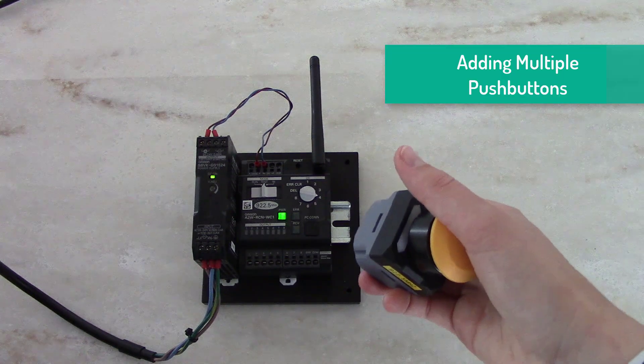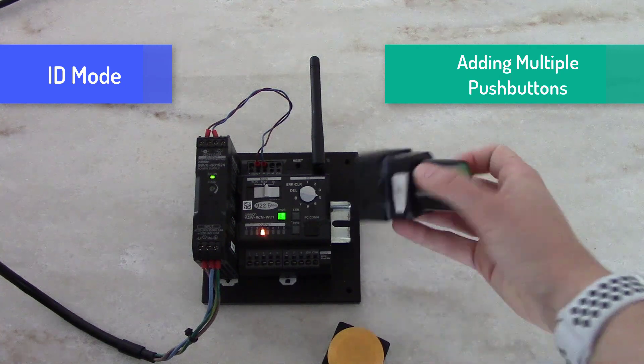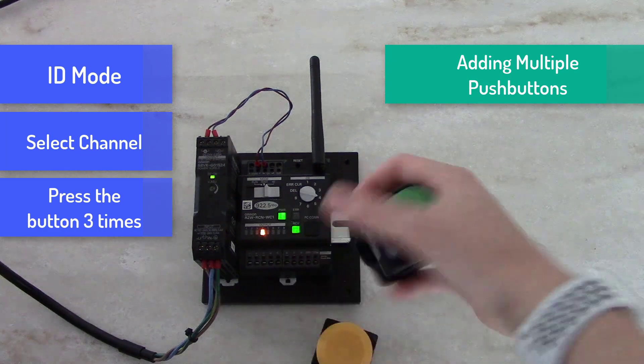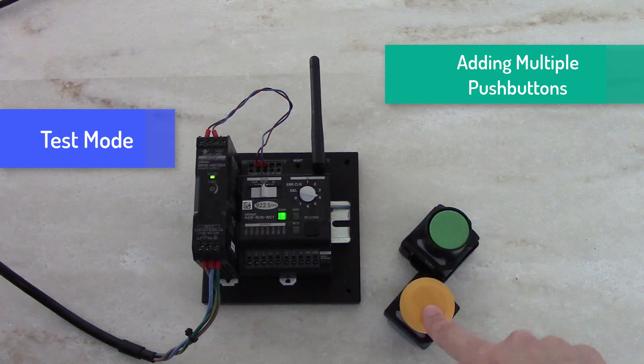If you want to add multiple buttons to a channel, this is also an option. I slide into ID mode, select my button and the channel I want, press it three times — green light here — move back into test mode, and as you can see both buttons are triggering channel 4.